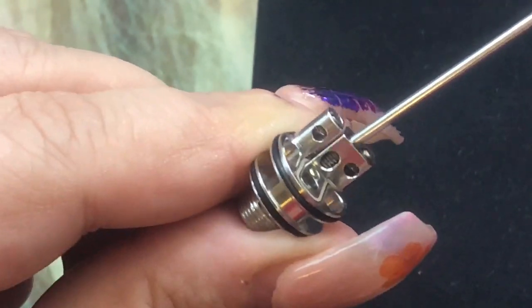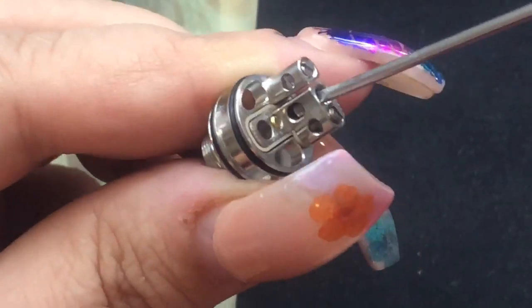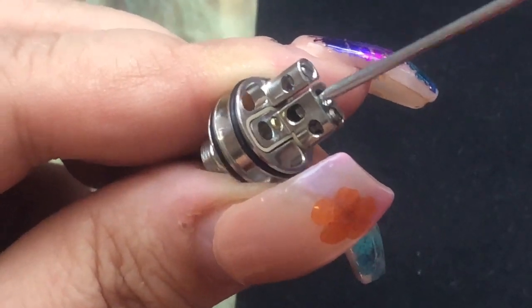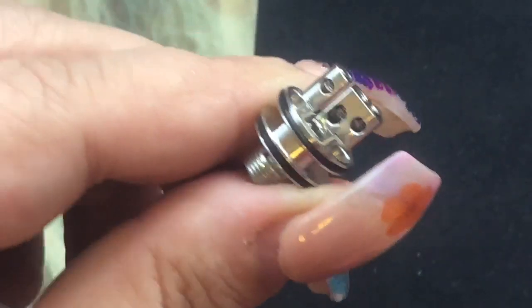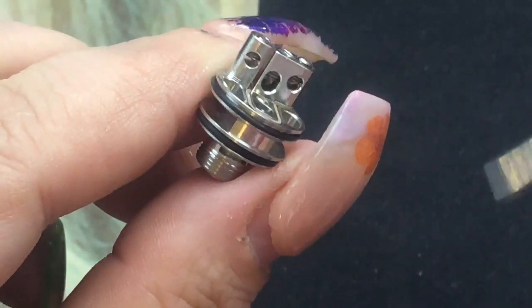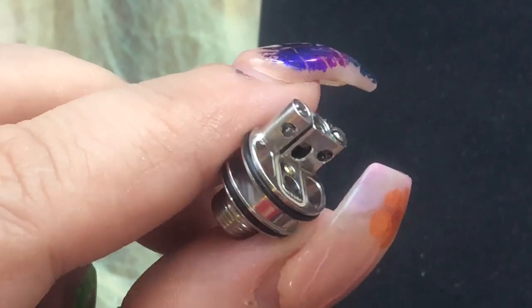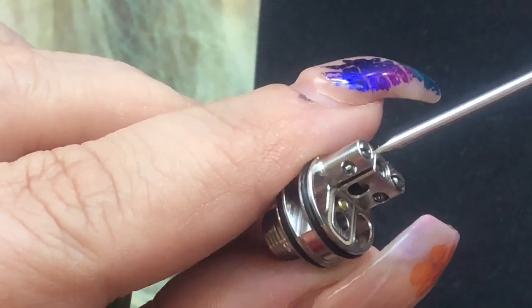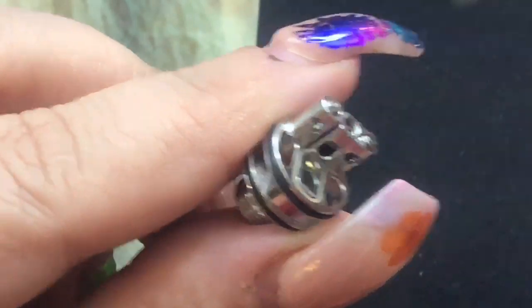To open up the airflow for a more loose draw, you go ahead and unscrew this middle part here — just don't go past the top. This will open it up and give you more airflow. I love a lot of airflow so I like rocking it fully open.